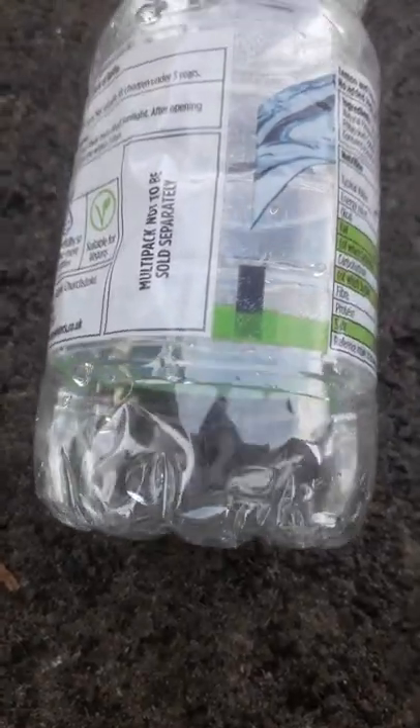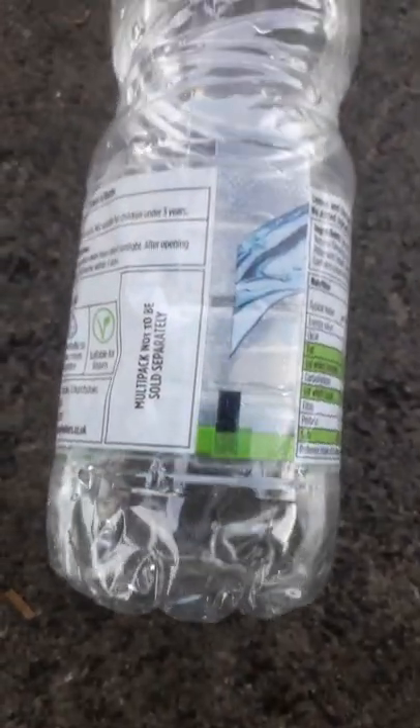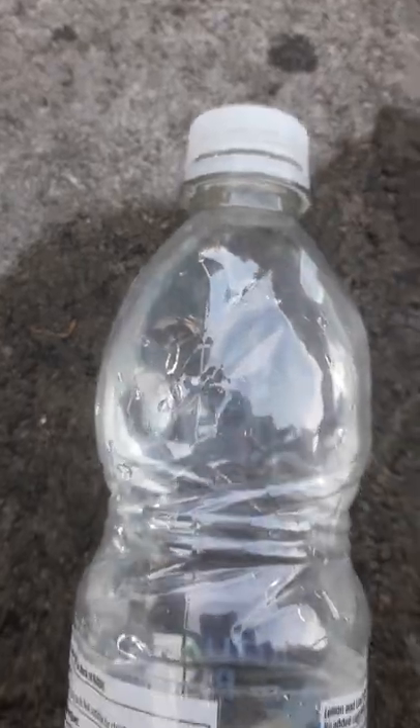Then you take a very average looking water bottle. You fill this water bottle up so that it then becomes extra storage for your water pistol.